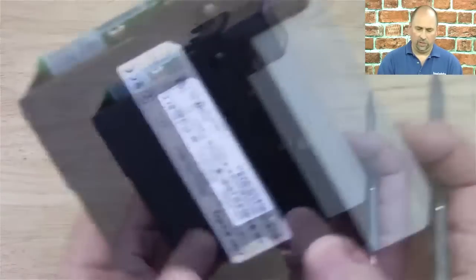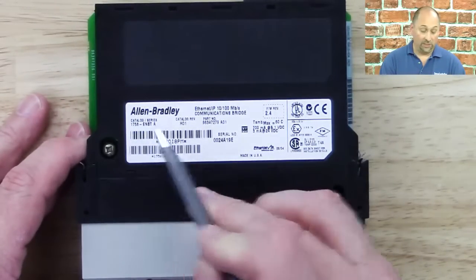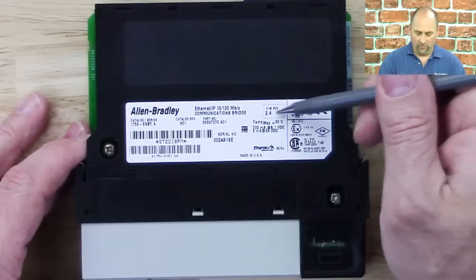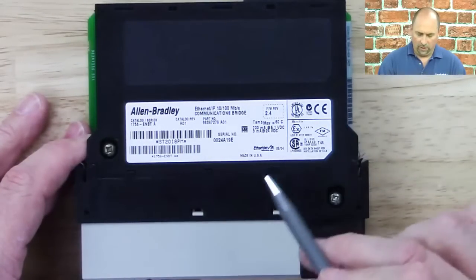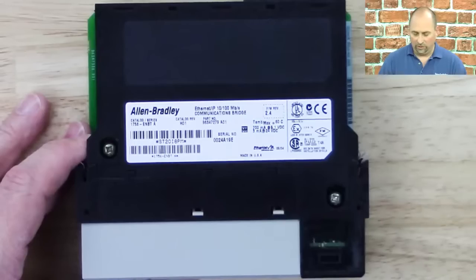And we can take a look here on the side at the label. We can see it's a 1756 ENET, this is a Series A. We can see our barcode number, we can see the firmware it came from the factory at, and we can also see it's a 10/100 module. We can see when it was manufactured, and some other information as well.